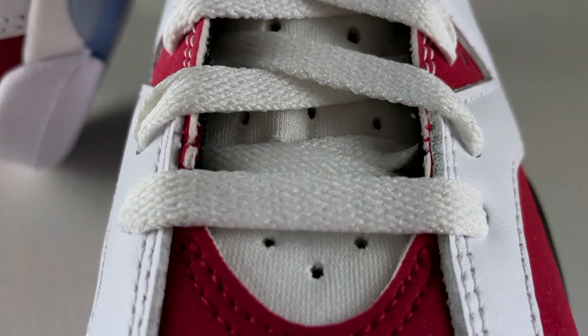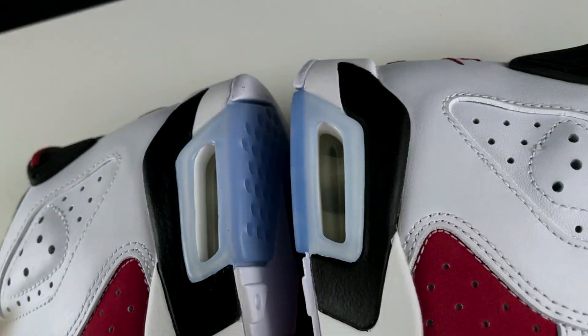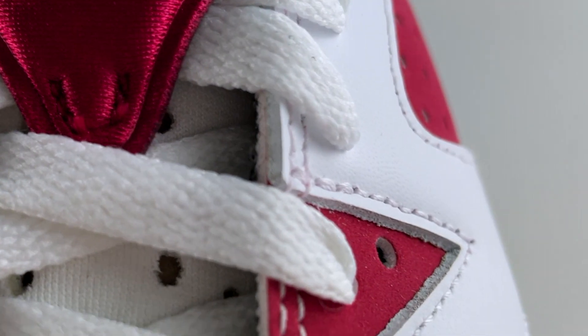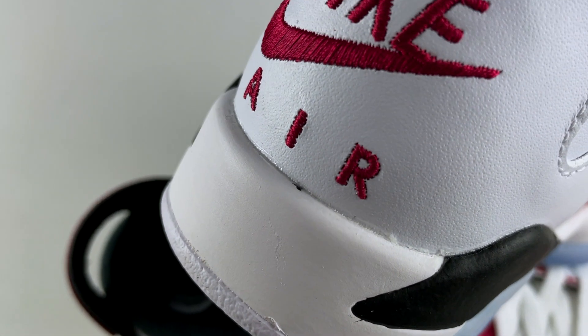These shoes come with black and white laces. To hold them down, there is a red lace lock with the Jumpman on one side and the Nike text on the opposite. For the middle area of the tongue, you see a red shroud with the Jumpman logo embroidered on in black. Right below it, there's a tongue made out of neoprene in white and black. For the top part of the tongue it's rubberized, with two cutouts and 'Air Jordan' embossed. The soft liner and the insole are both in black, and the Nike Air with the swoosh is imprinted on the insole in white.